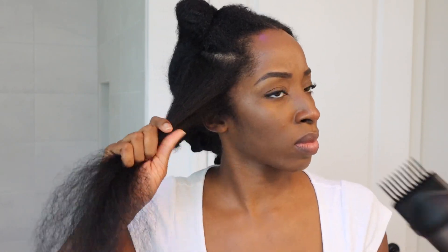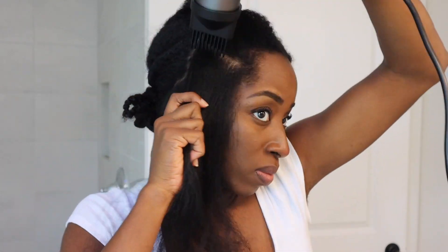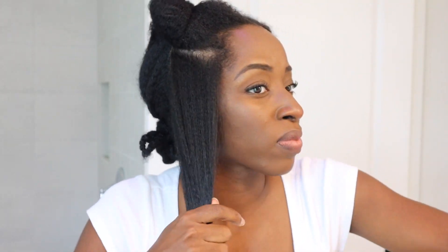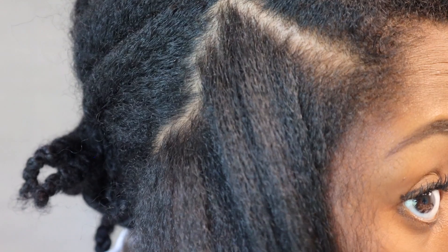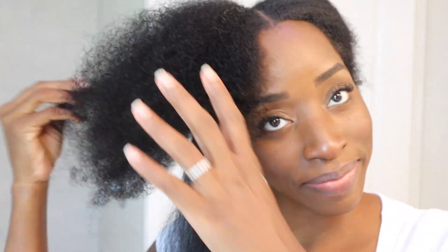Look how fast my hair got dry with this — it's crazy how fast this blow dryer dries your hair. I'm used to cheaper blow dryers where my hair takes a lot more time. But with how fast it's drying and honestly how straight that got in just one pass — look at the roots, there's no wave. Typically my roots wave a lot, but look at the shrinkage, it's wild what shrinkage can do.